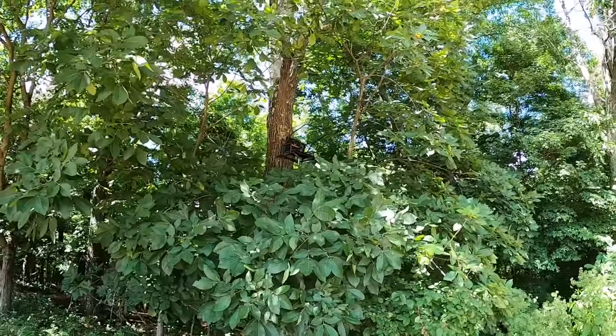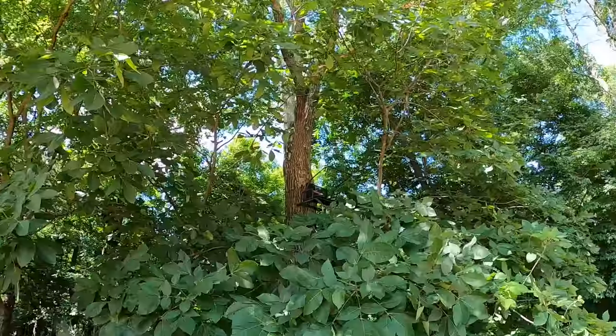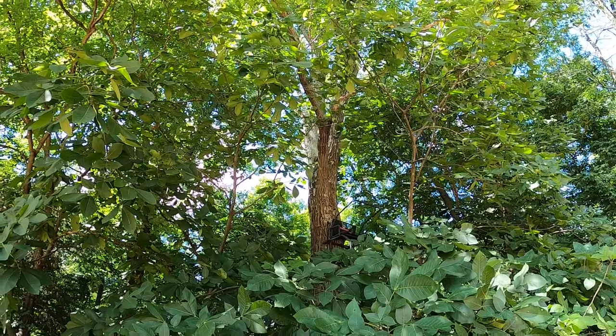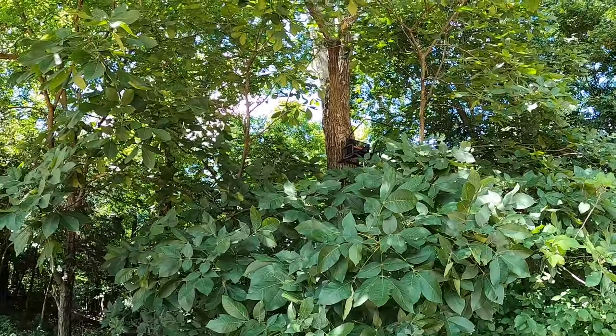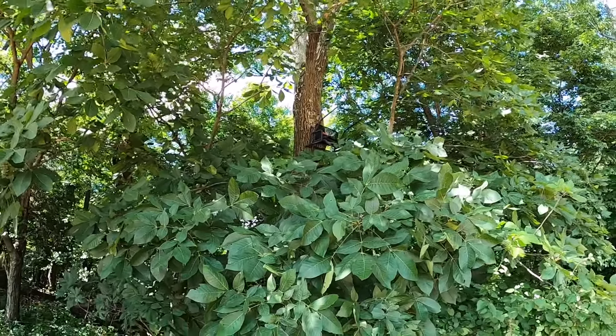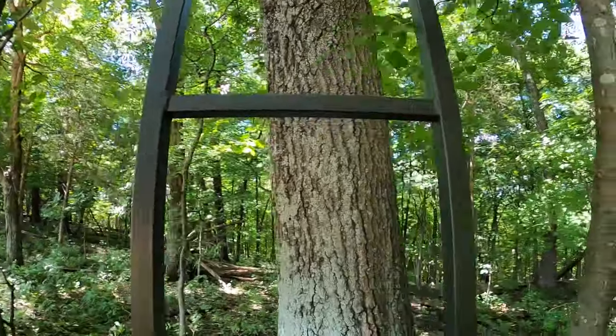From where I was earlier, I angled my stand a little bit more to this corner. If you can tell, there's now a branch that'd be about exactly where I need to be standing, so I think I can still utilize the tree I chose originally by angling it a little bit. This is a 17-foot ladder stand.